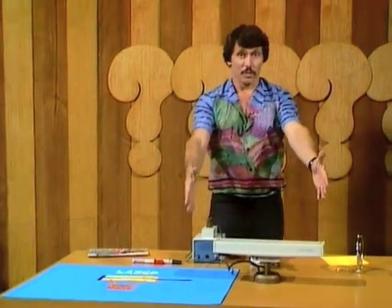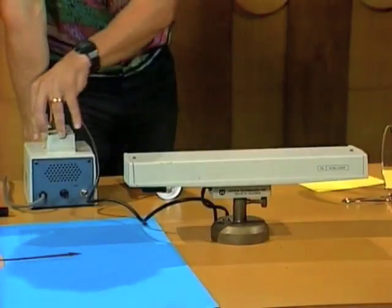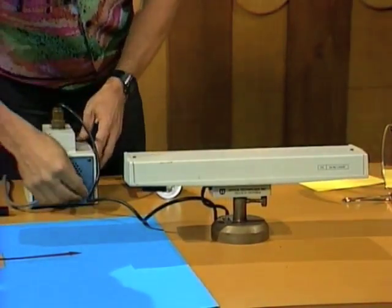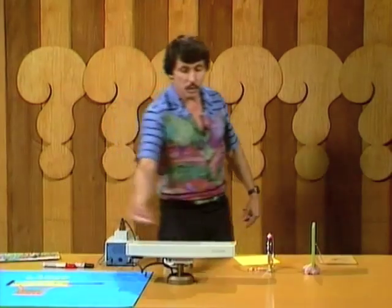And so that beam of very intense light goes out that end, and that's the laser beam. Here's the gadget. The tube itself is very delicate, so it's inside a metal box. Here's the power source over here. I'm going to switch it on by pushing that switch down. And now the laser beam is coming out the end.